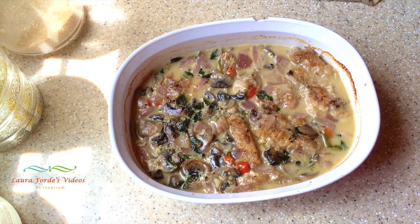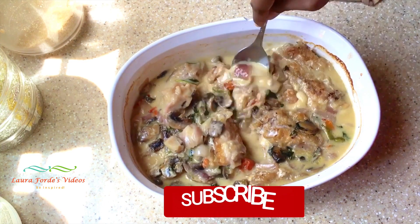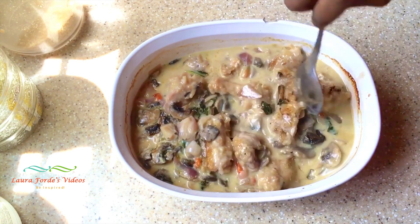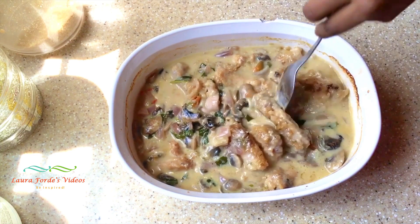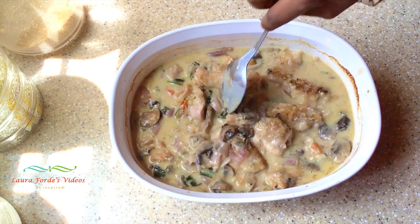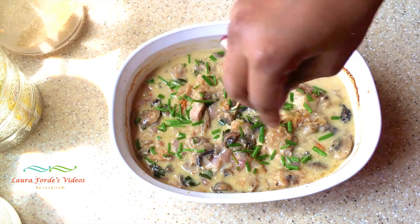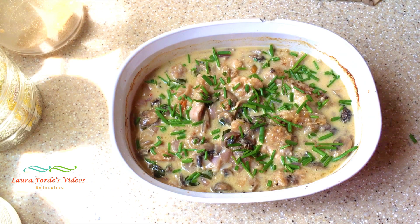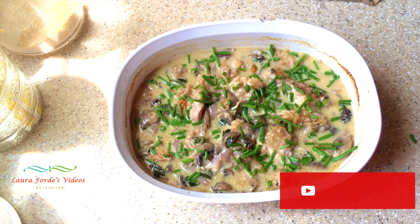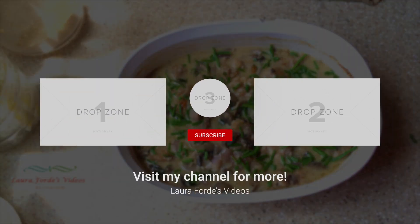So this is our chicken mushroom casserole — it's now finished. I'm just going to stir it with a spoon and then sprinkle it with some of our scythe. There you have it folks, your chicken mushroom casserole. Be sure to give the recipe a try, feel free to share with family and friends, and if you haven't done so already, please subscribe to my channel. Bye for now.